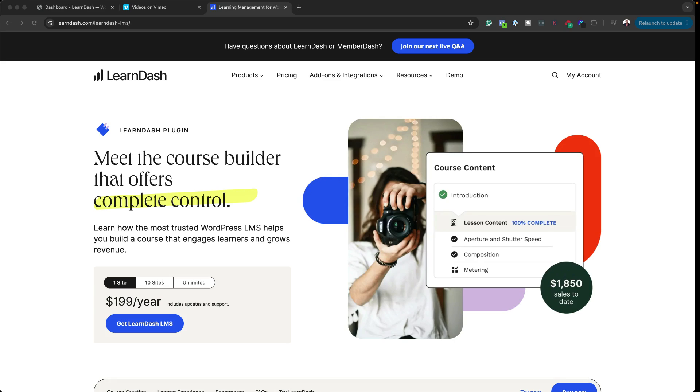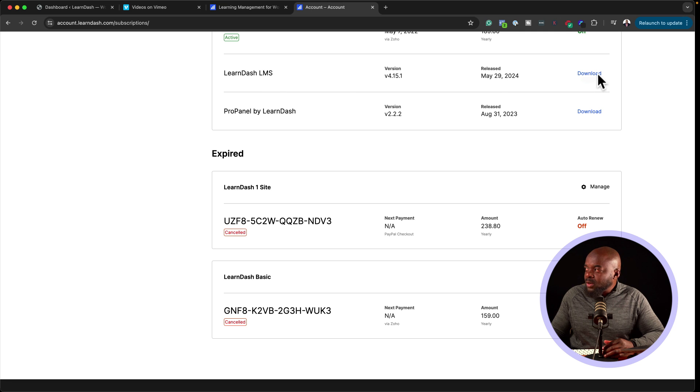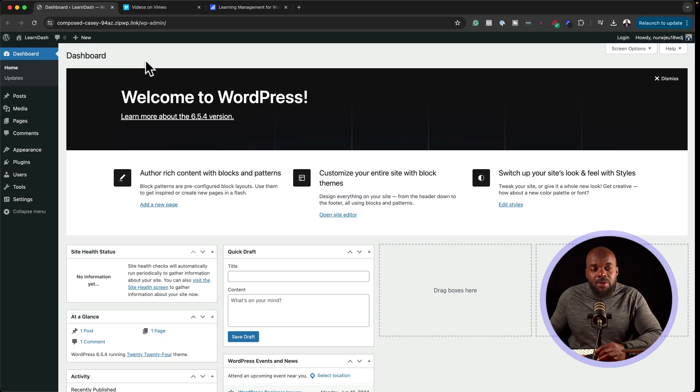The first thing we're going to do is test how easy it is to install. Head over to your account and go to subscriptions — this is where you find all your information about what you've purchased. Click on download to get the LMS plugin, and copy your license key. Now let's install LearnDash.